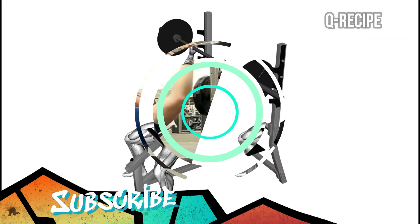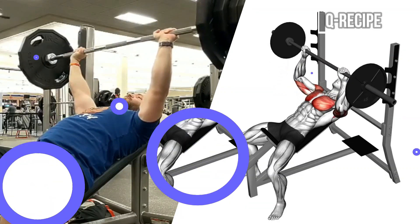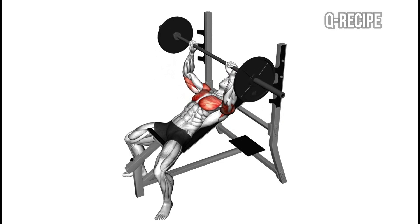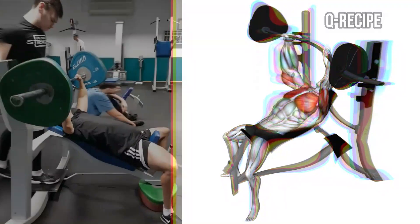It targets your upper chest muscles due to the position of the movement. If you think your upper chest muscles are not developing, you can include the incline barbell bench press movement in your program.